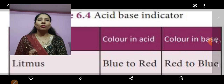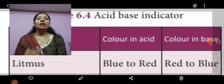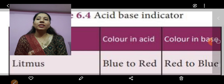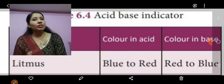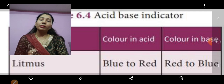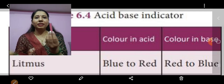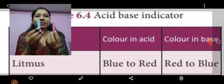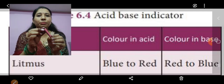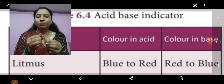Today I am going to show you an activity in which you will see that litmus paper is used as an indicator to test whether a given solution is an acid or a base. Do you remember what the litmus paper is made from? I will show you. Here I have a red litmus paper and this is a blue litmus paper — a whole lot of strips. We will take one strip and perform an activity.